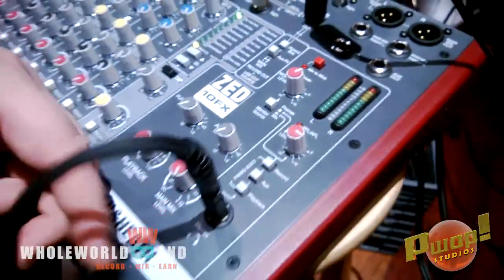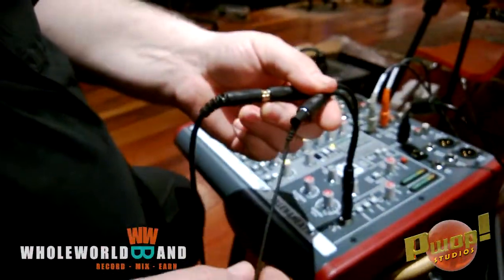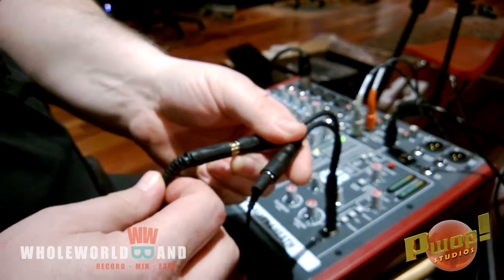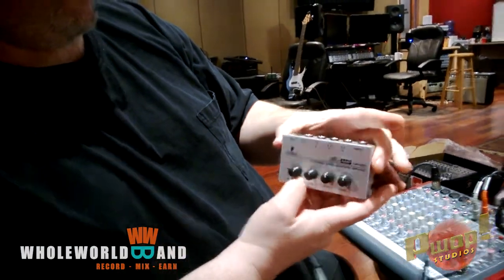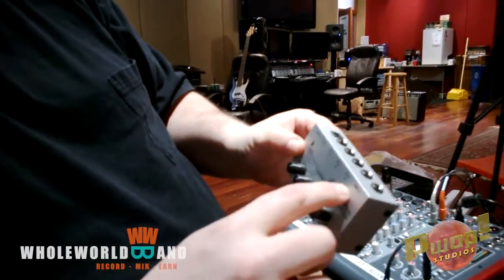Your headphone jack is right here. We just have a splitter so we can both listen at the same time. Obviously if you've got a couple of musicians, you want both people listening simultaneously. But if you want to spend a little more money, you have something like this Behringer four-channel stereo headphone amplifier — four outputs and an input.